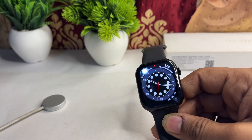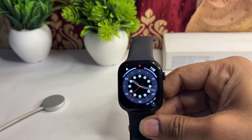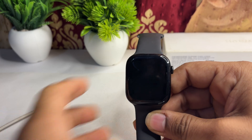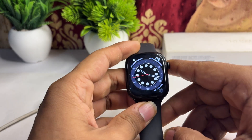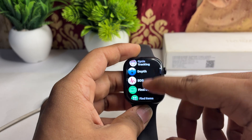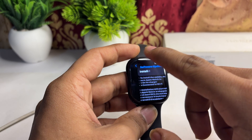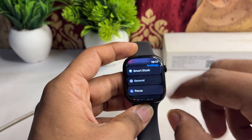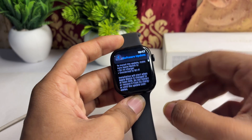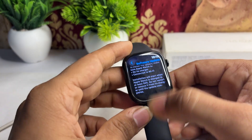The next step is to update the software. Ensure that both your Apple Watch and iPhone are running the latest version of watchOS and iOS, as outdated software can lead to functional issues. To update, open Settings, go to General, tap Software Update, and if a new version is available, tap the Install button.